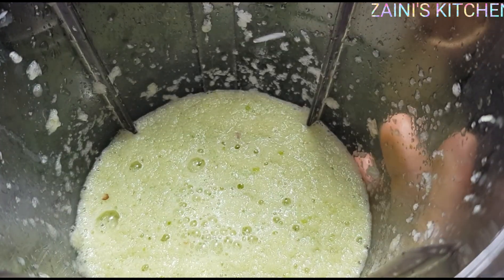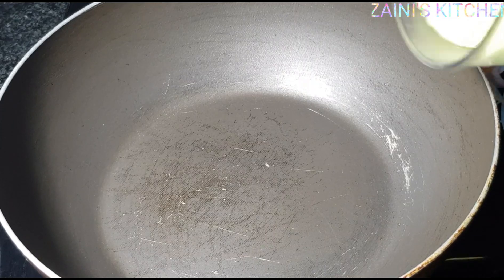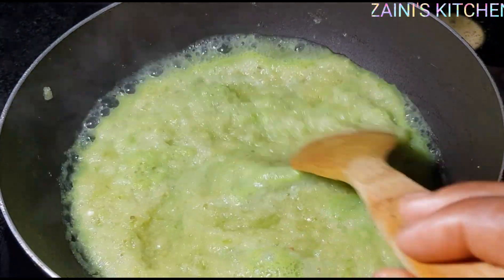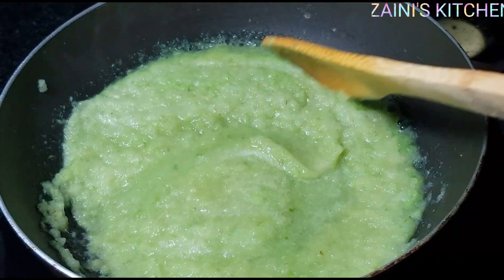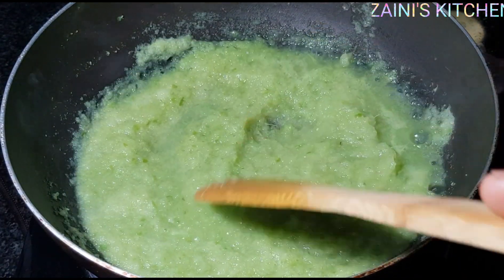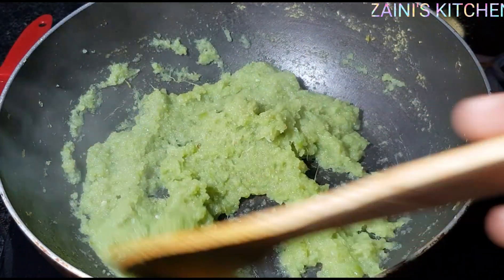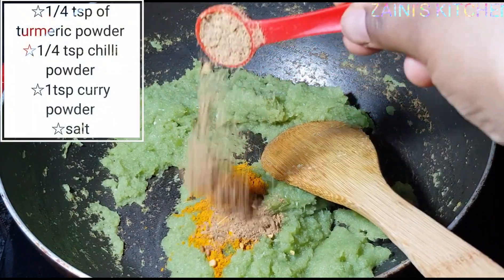Now that I'm done blending, I'm going to transfer it into this pot. My pot's already hot, so I'm going to transfer it in and cook until the water is dry. As you can see, the water is completely dry — now I'm going to add my spices.